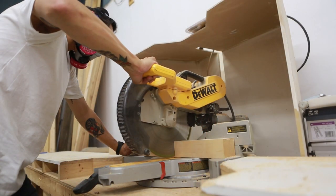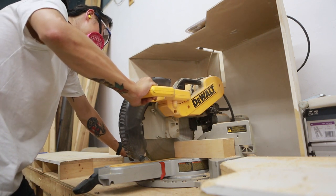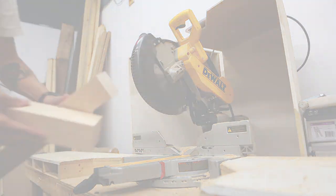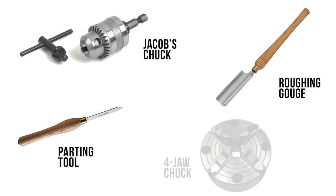While that cured, it was time to create the handle. For that I used hard maple and cut it to the approximate shape of the Sam Bat. For the lathe work, the key tools needed were a roughing gouge, a parting tool, a Jacob's chuck, and a four-jaw chuck.